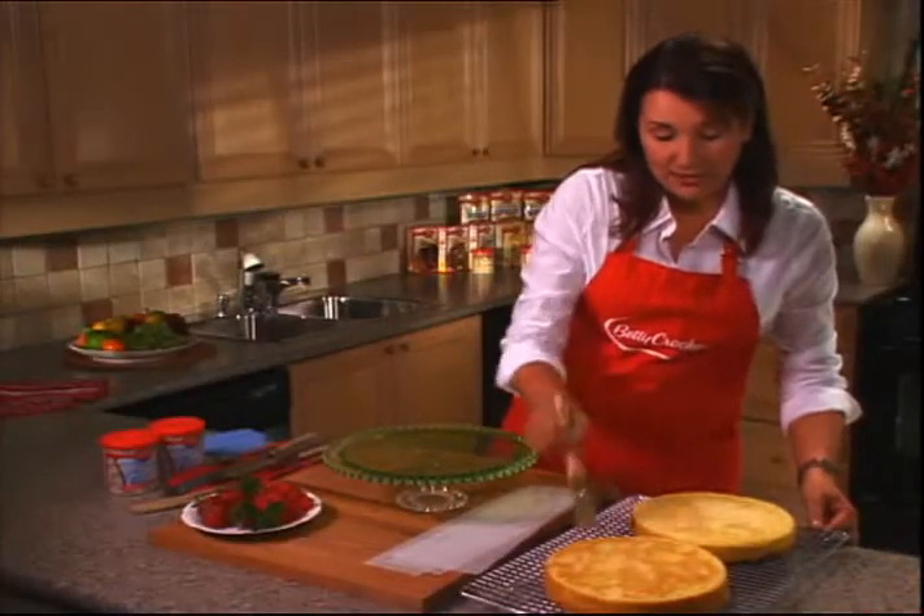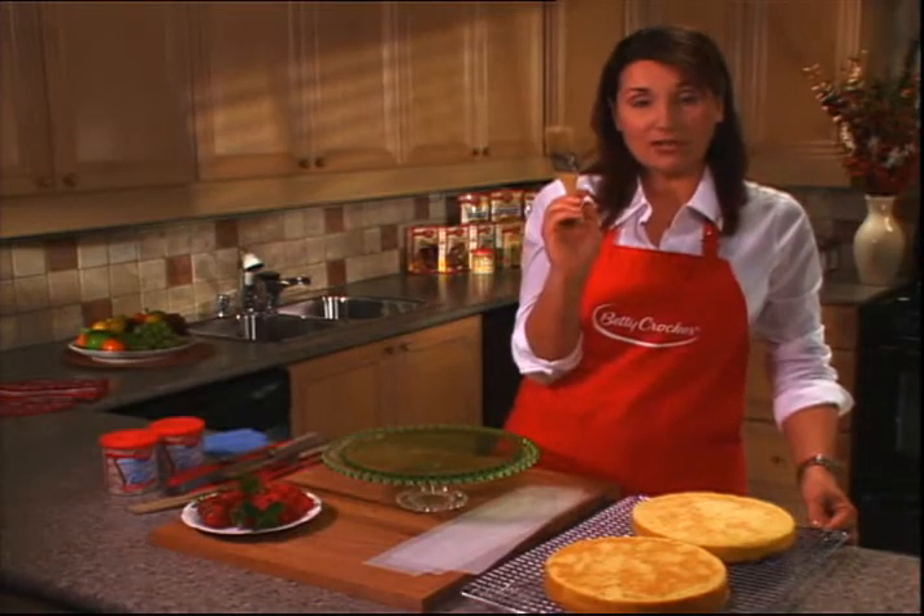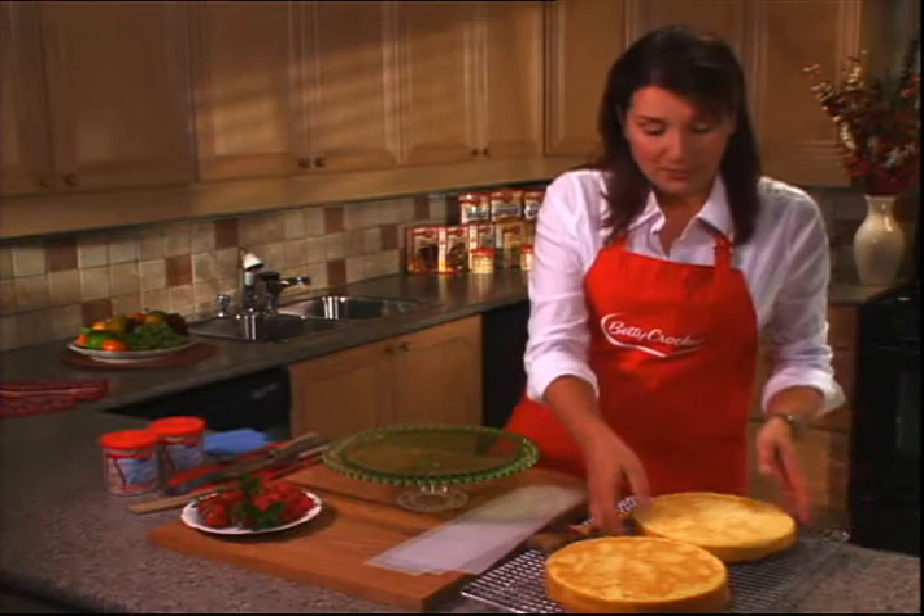We're just going to brush off any extra crumbs that are clinging, and you can use a pastry brush like this that you would also use for basting, or you can just use a really soft piece of paper towel.